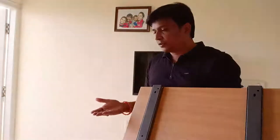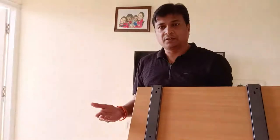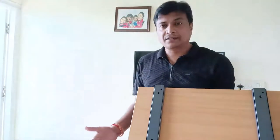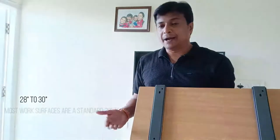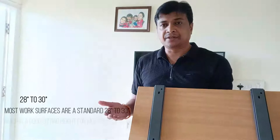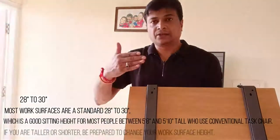One thing I have to mention: when you want to mount a table desk, the desk height has to be by default 30 inches — that's an industry standard. At 30 inches height, it matches an average person sitting on a chair and working on the desk at a straight position.